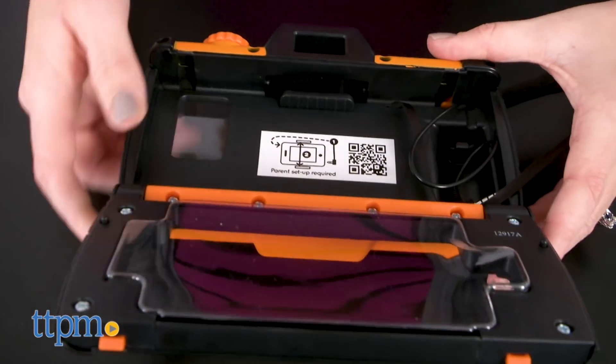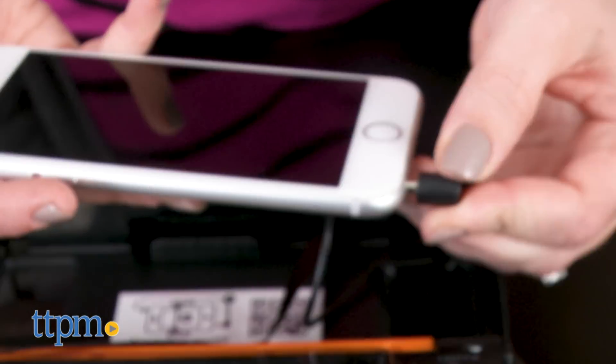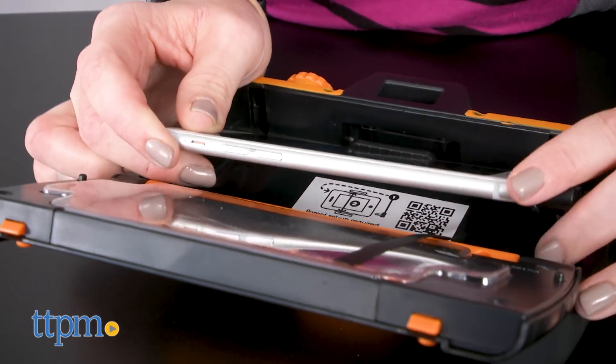To insert your smartphone, open up the back panel, attach the headphone jack to your phone, feed the headphone jack cord where it needs to be per the instructions, and insert your phone between the adjustable clamps.